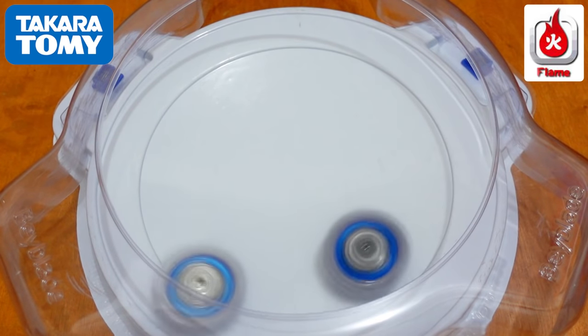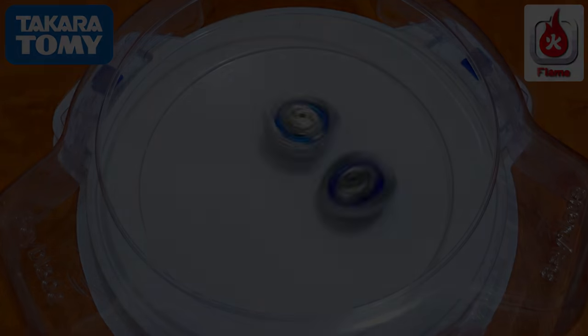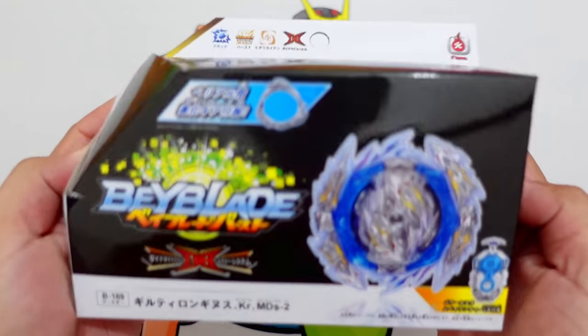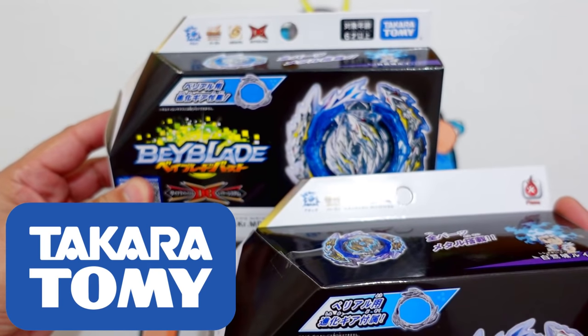3, 2, 1, go! Hello guys, welcome to Rampabi's Beyblade and today we are going to compare the Guilty Longinus Flame Brand Beyblade with the Takara Tomi Guilty Longinus.